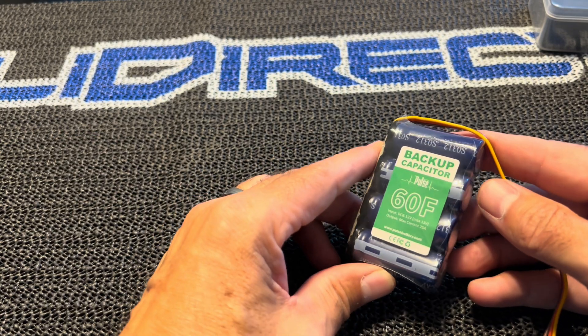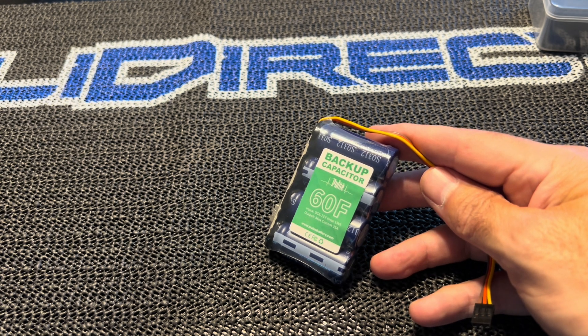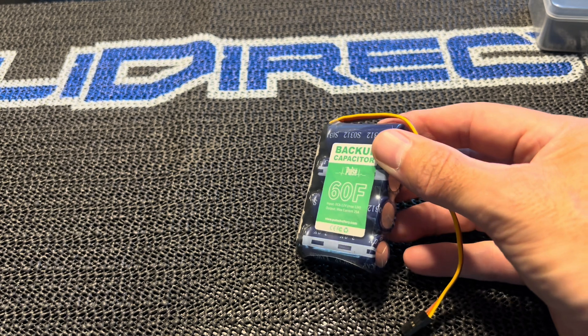What is a capacitor? The capacitor is very similar to a battery except it can't store as much energy, but it can charge and release energy much faster. Capacitors are generally very lightweight, so they will not add much weight to your model.